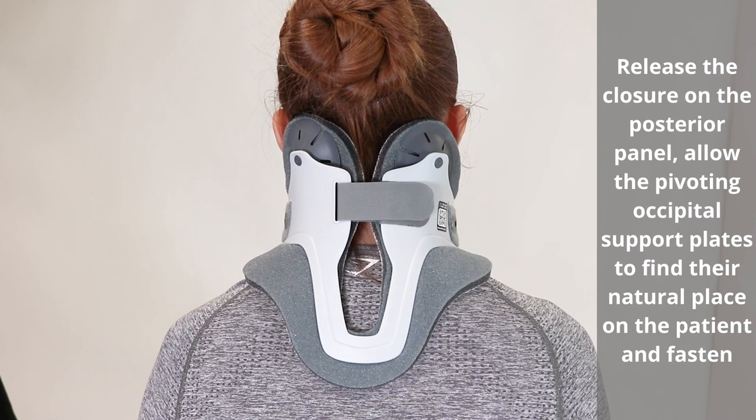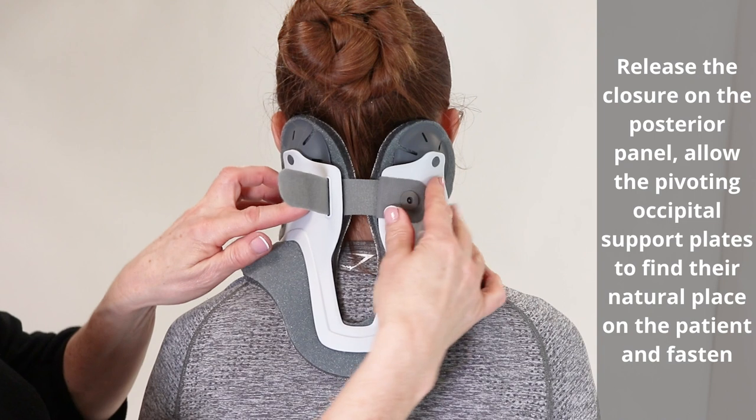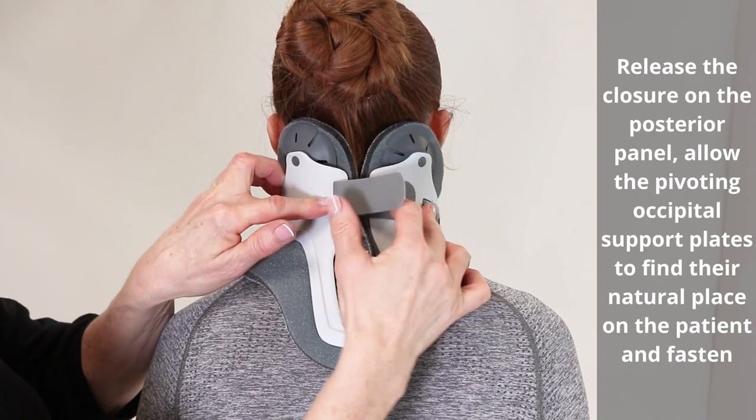Release the closure on the posterior panel. Allow the pivoting occipital support plates to find their natural place and fasten.